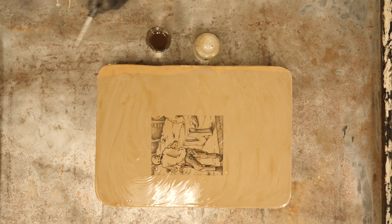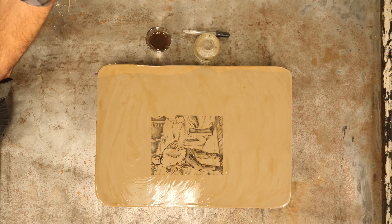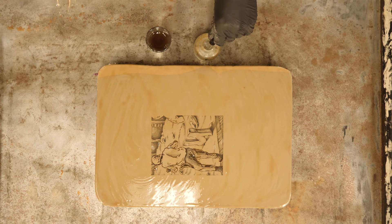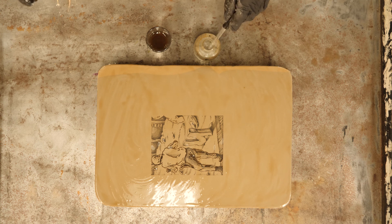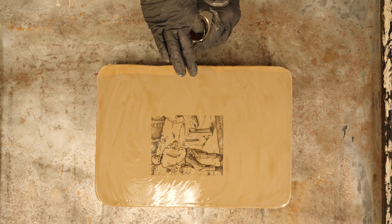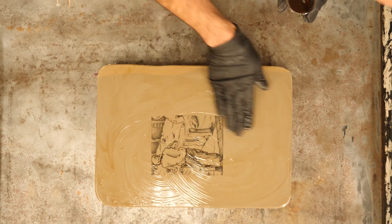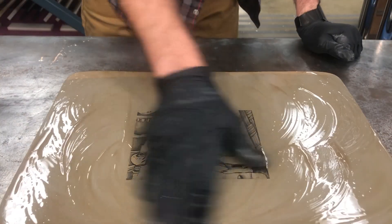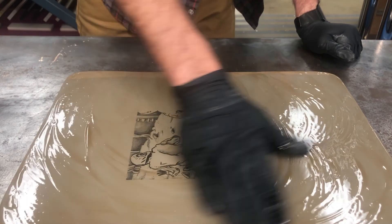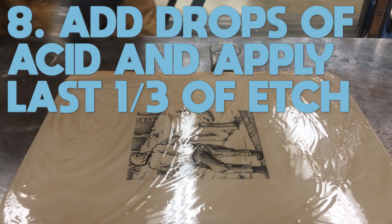Be careful touching things with your gummy hands. I have one hand that's been used to touch the gum and one hand that stays clean with the gloves. I'm going to add my next concentration of acid — two more drops, so now I have five drops of acid, but the concentration of gum to acid has changed, so it's getting exponentially stronger. Start with the border again, then move the etch over the whole image, keeping it active so the concentration never sits in one space too long — keep this moving for approximately two minutes.